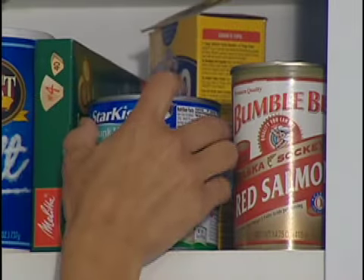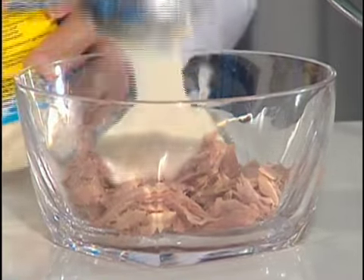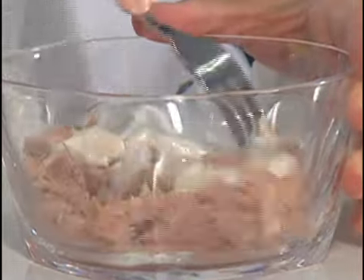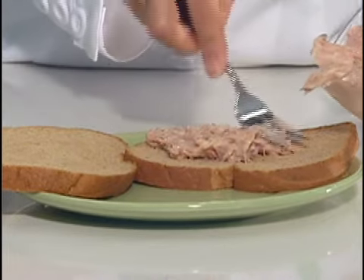For many of us, a sandwich made from canned tuna was a staple in our diets while growing up, and for many families it still is. But should you be careful about how much canned tuna you and your children eat? Good Housekeeping Research Institute Nutrition Director Samantha Cassidy says yes.